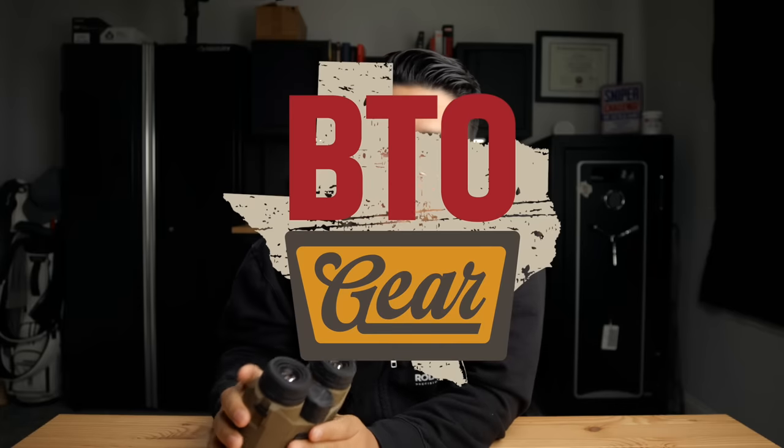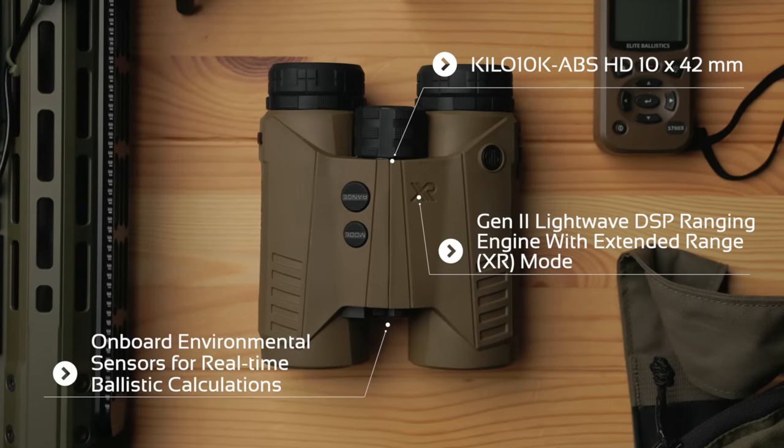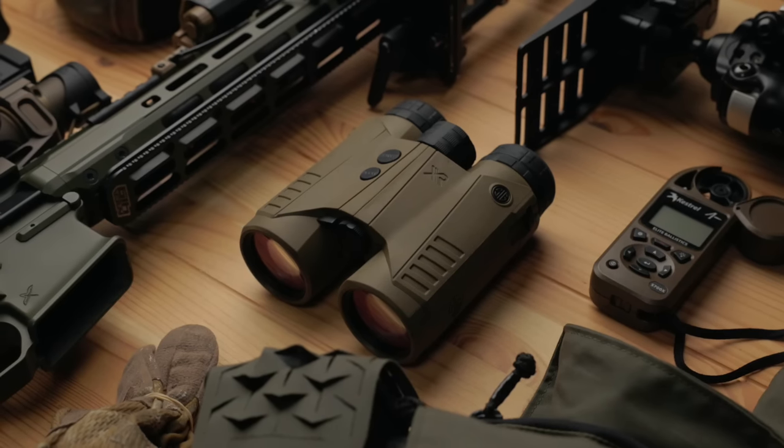Today we're talking about the SIG Kilo 10 binos. I've had these for a good chunk of the year testing them out thanks to BTO gear, which is the outdoor side of Big Tex Ordnance. Big thank you to them for sending these out — full disclaimer, that's where I got them. I'm not going to dive into all the specs and details because SIG does a great job putting out all that information on their website, which I'll link down below.